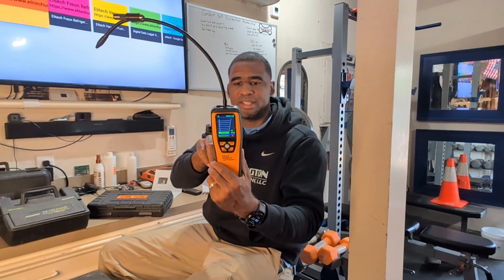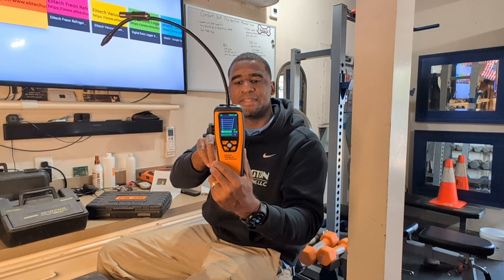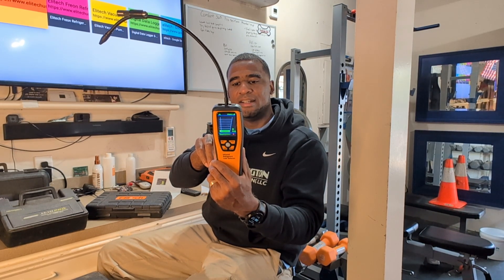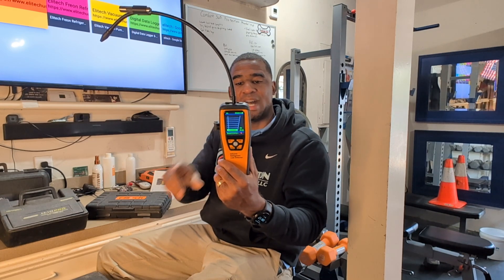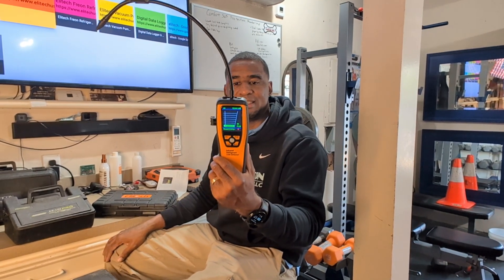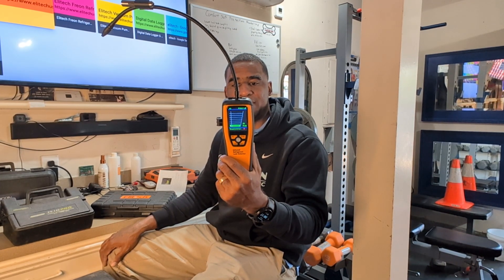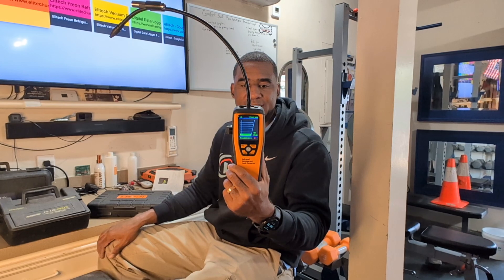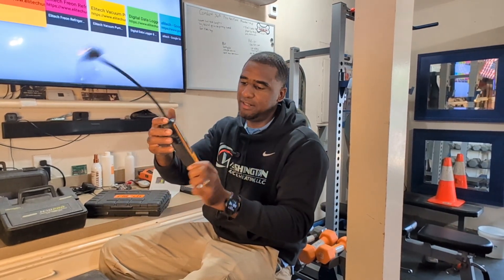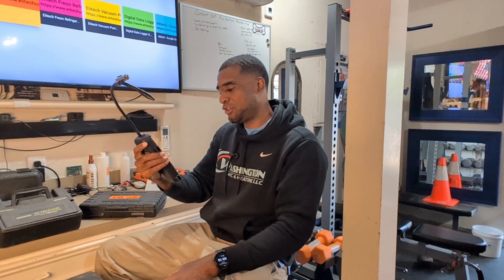For refrigerants, it's compatible with HFC, CFC, HCFC blends, and HFO — including 1234YF. It has three sensitivity levels: high, medium, and low. It has a rechargeable lithium battery, and it meets SAE standards. This is a great leak detector.